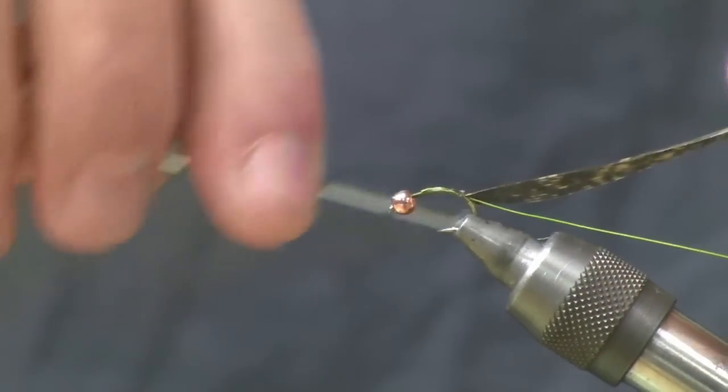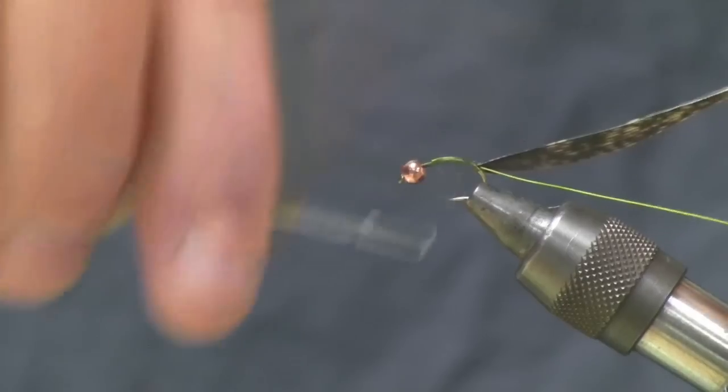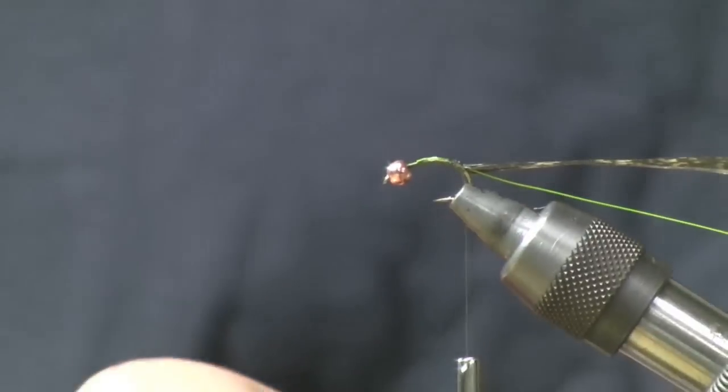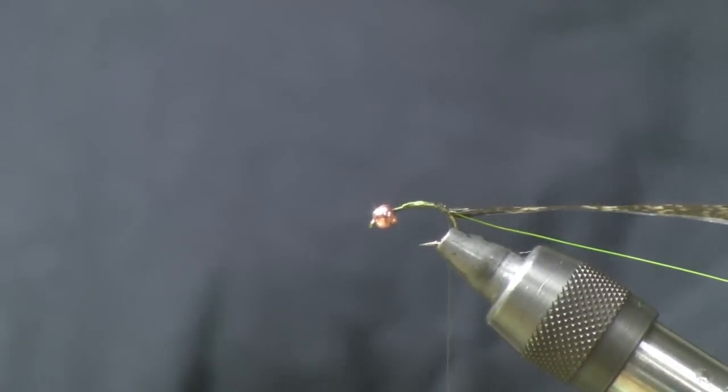This is a fly that could be used on the Deschutes, the Madison — I mean, it's a great go-to caddis pupa pattern. Now I've got the wing case tied in.